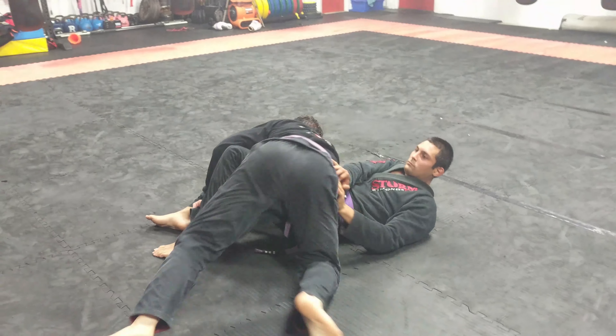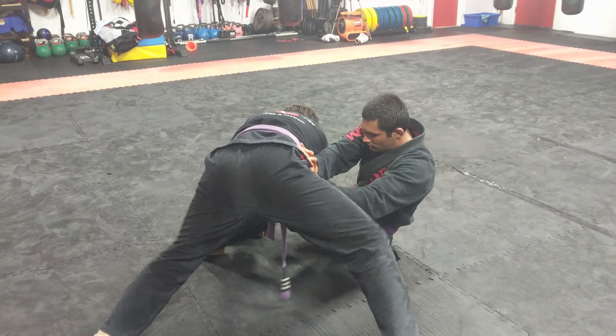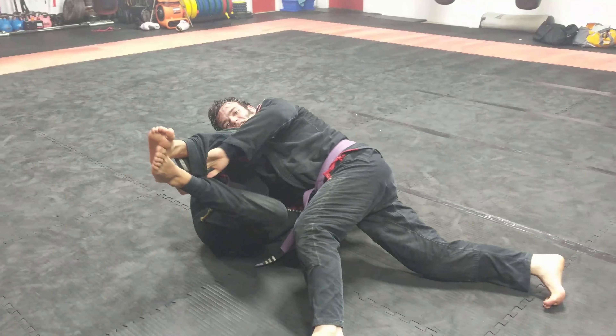He can just flatten right down. Even the strongest guy in the world tries to stop me with his hands — worst case scenario, I drop my hips to the shin. That's it. I'm here.